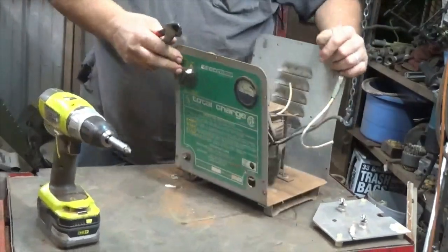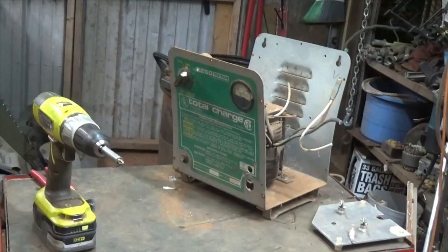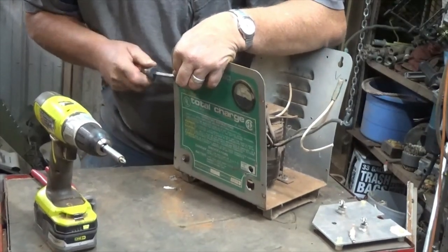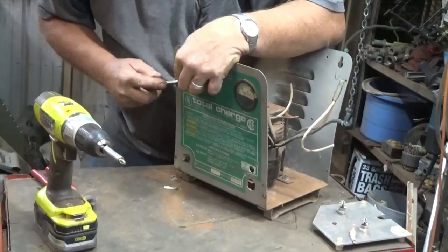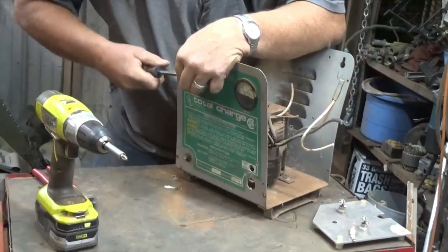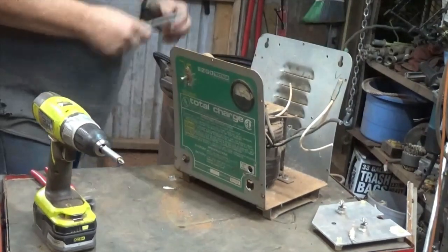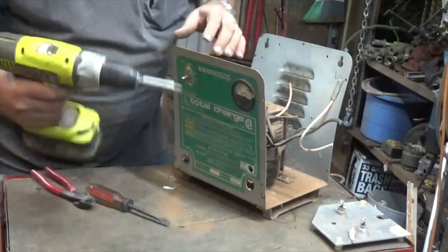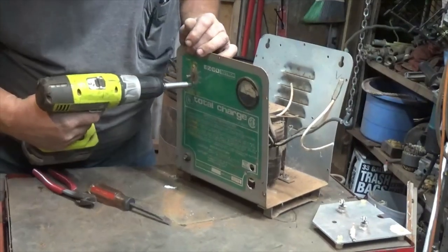I gotta try to get this knob off of here. Let me get a flat screwdriver and see if I can gently get under it and try to pry it off without breaking it. I guess if I break it... yep, there it went. It broke. So much for that.